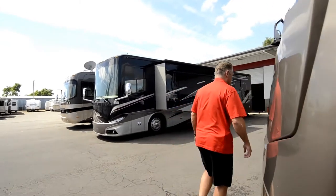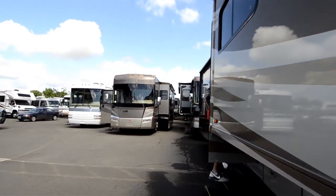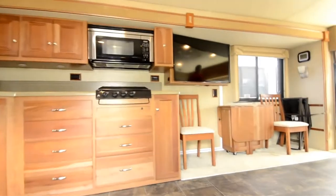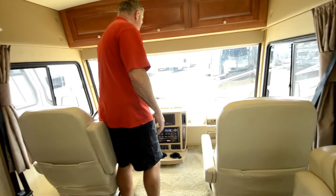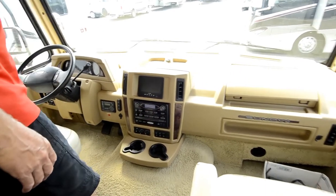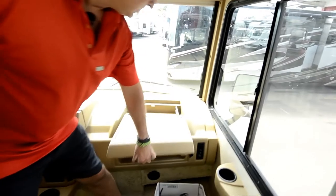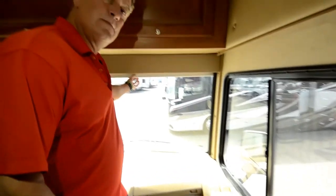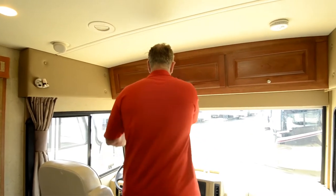Now we'll go inside and look at the floor plan, which is really the most important part of the coach. Starting up here: it's got jacks, heated mirrors, a nice big flat dash area, backup camera, side cameras, AM/FM stereo, and about 20-some thousand miles on it. Nice little workstation here with place to put stuff underneath. It's got a big power privacy shade and sun shade, plus curtains that pull around for more privacy. Nice headroom — I'm about 6'4" so I have plenty of room to move around.